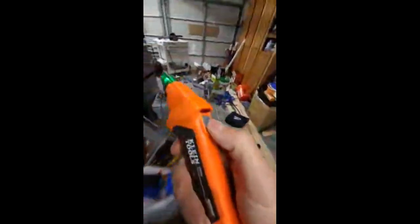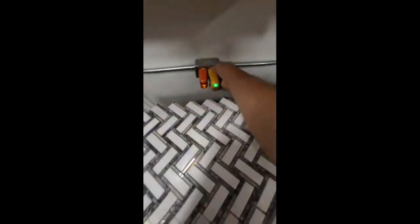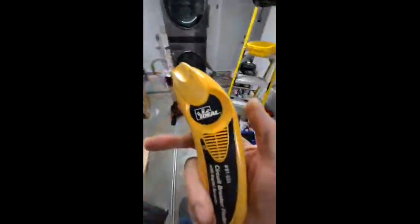Let me show you how good the Ideal is. This is what I say — Klein does not make the best stuff; everyone's on the train. Klein electronics — plug this one in. We've only got one light and this thing is still going to find it. I've used this thing so much. Watch this with a super dead battery.